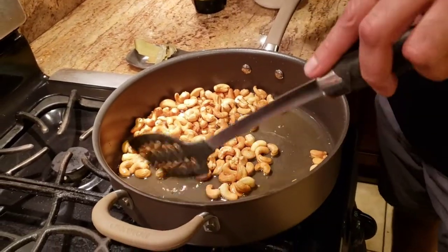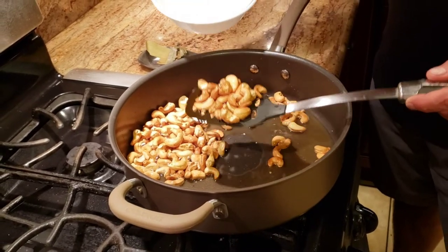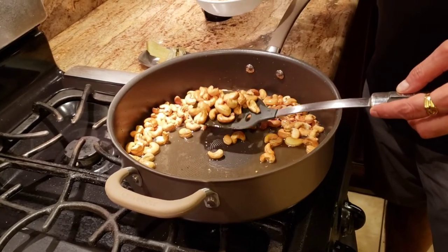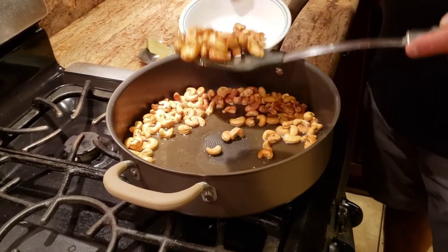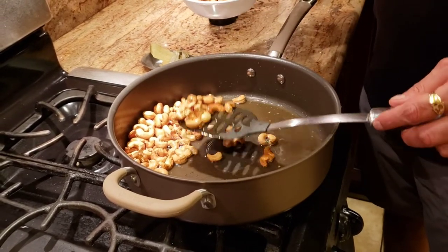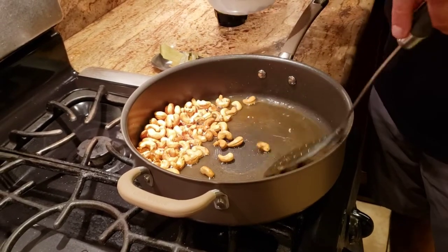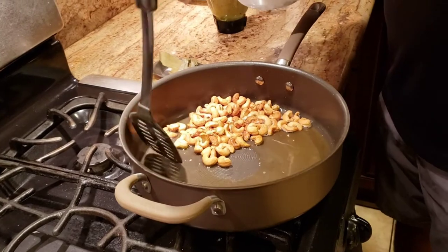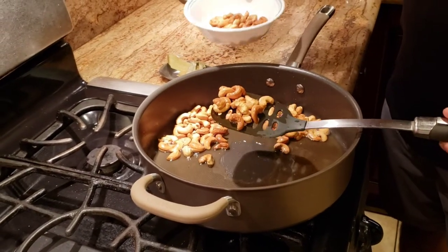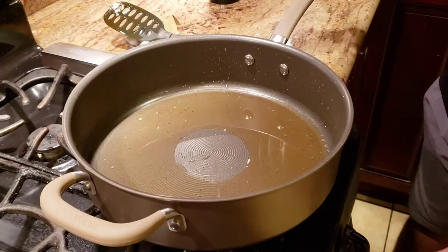Our cashews are golden fried now — this is how you want them to look. Take them out, and then using the same ghee we're going to sauté our gravy. Since the onions, garlic, and everything in the gravy paste is still raw, we don't want that raw taste in the food, so we're going to cook that out.